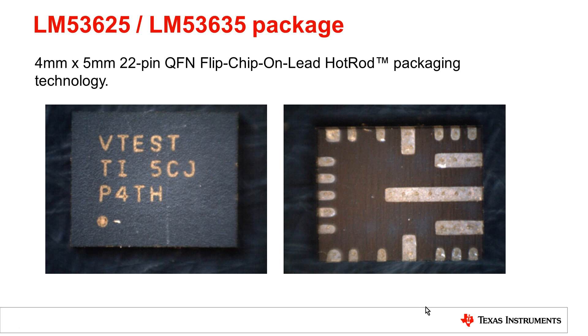Here are two photos of what a Hot Rod package looks like — the LM53625 or the LM53635, which share the same package. These photos are blown up quite a bit; it's actually just four millimeters by five millimeters with 22 pins — a QFN flip chip on lead Hot Rod package. From the top it looks like a rectangle, and on the bottom you can see all the pins, with some pins being longer. These long bars are what make it a Hot Rod type flip chip on lead package. If you look closely, you can see a line on the edges — that's a step cut, which is what adds the wettable flanks to this package.